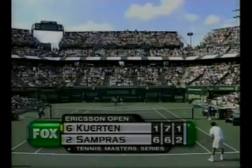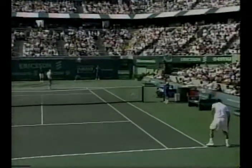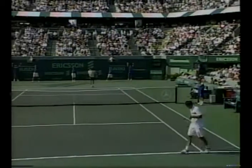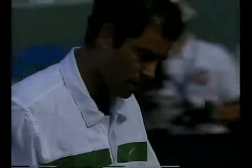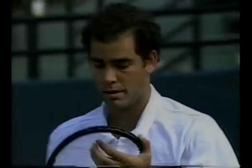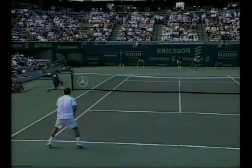Back in Miami, the Ericsson Open. In the third set, Sampras up 2-1 on serve. Gustavo Kuerten of Brazil serves the opening point of his service game here, 15-love. And that's the part of Gustavo's game that's really got to come around as these sets and this match progress. It really hasn't been a factor so far, except for a couple of times.